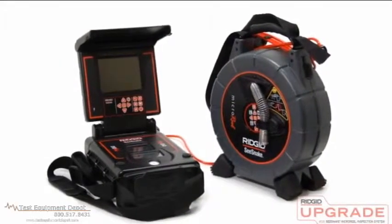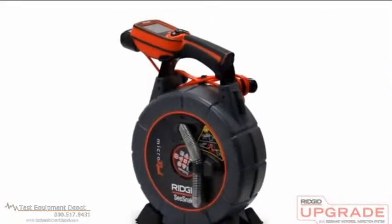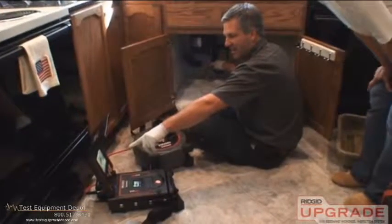The Micro Reel can be used with either a full-size SeaSnake monitoring system or with the Rigid Micro Explorer, and kits are available to let you configure the Micro Reel for use with either type of monitor.